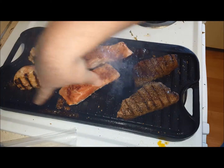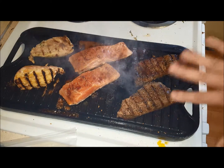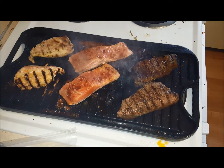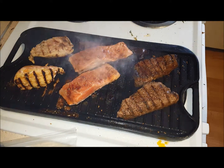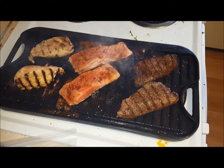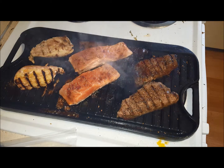It has this little well right here so drippings can go into the well. The other side is a flat griddle, good for pancakes, bacon, breakfast-type stuff. You can use it kind of just as a sauté pan too, but I would definitely recommend turning on the fan when you're doing it inside.